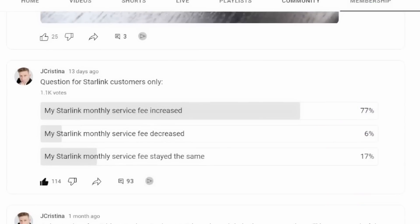I ran a poll around the time of that video asking Starlink customers whether their monthly charge was going up, down, or staying the same. Out of about 1,100 voters, 77% said their monthly fee was going up, while a mere 6% said it was going down. I predicted 70% — we're seeing 77%. There's a major disparity, and that 17% saying it's staying the same may still change.